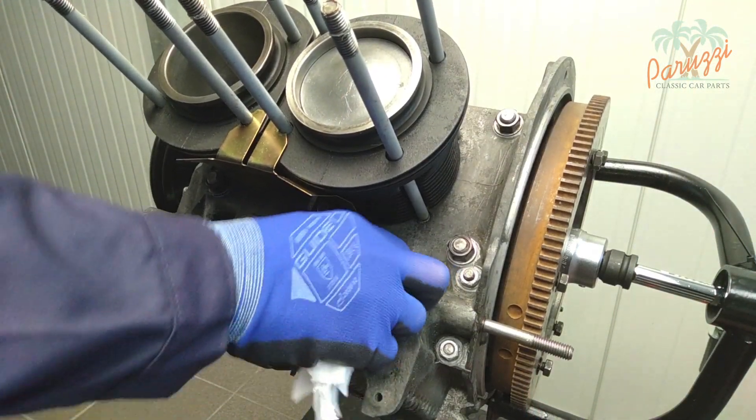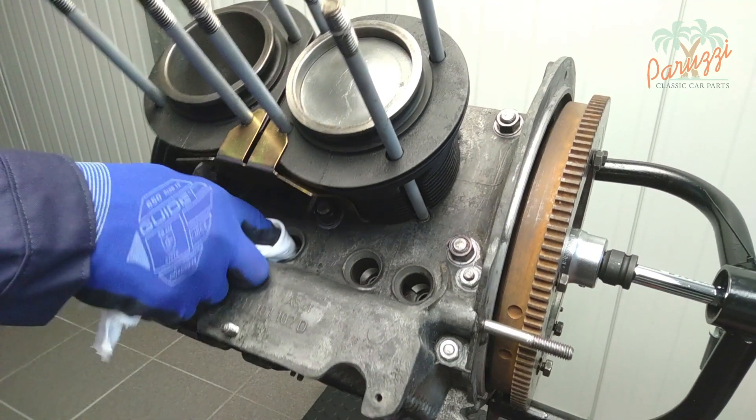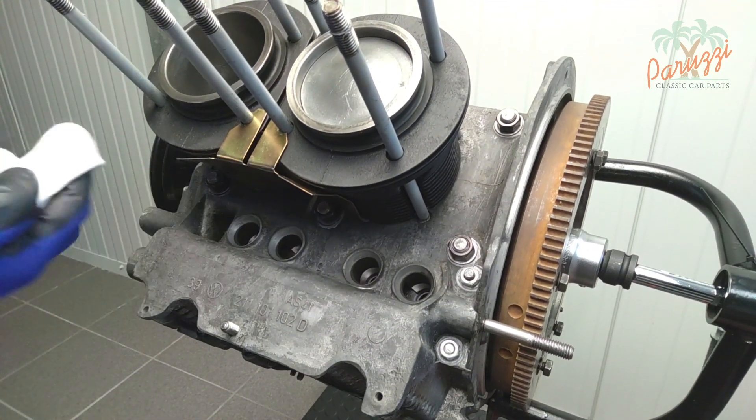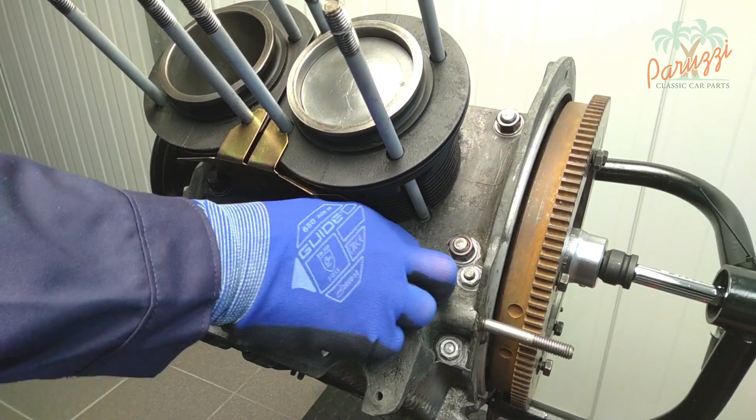Next, clean the surfaces in which the rubber gaskets of the pushrod tubes will sit. The surfaces should not have any irregularities or damage, which could lead to oil leaks.